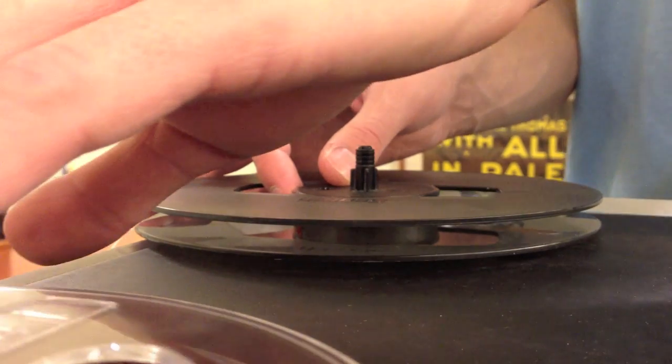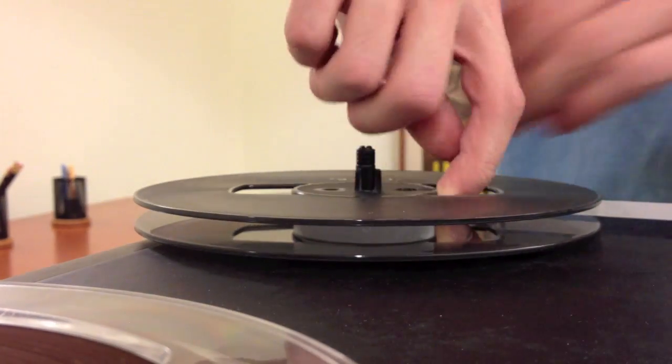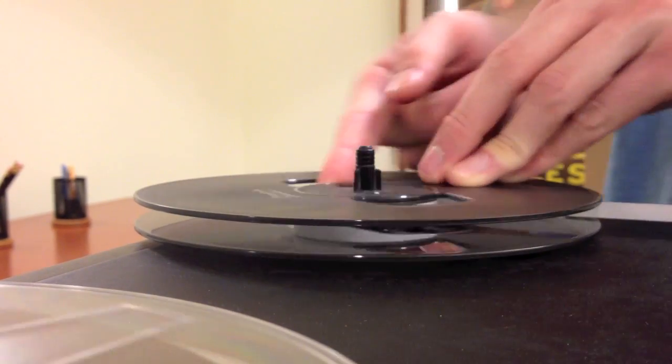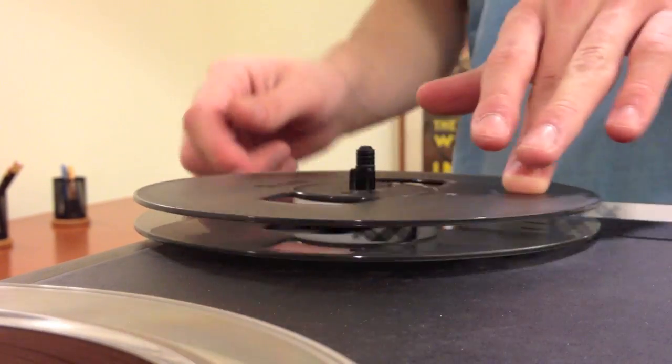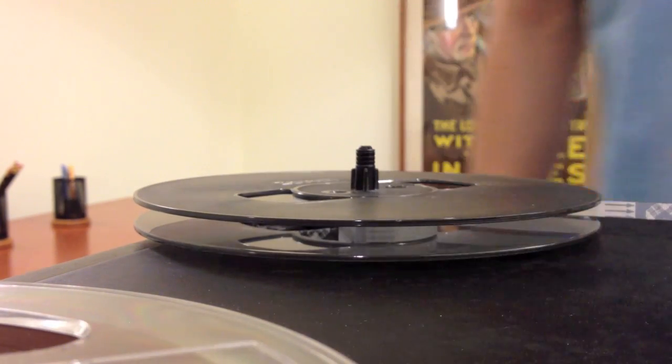Next, you will secure the tape with one finger and spin the first reel until the tape is tight. Then, spin the second reel around so the tape overlaps itself. Finally, you should see both reels rotating at once to know you were successful.